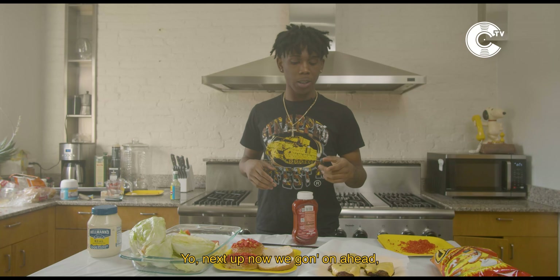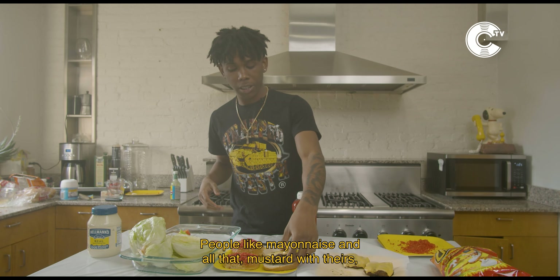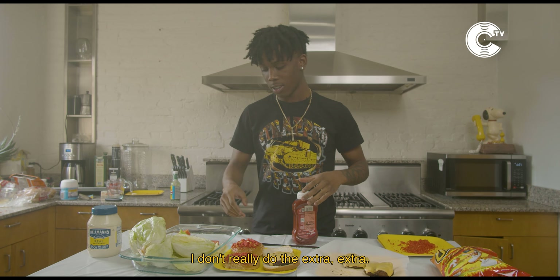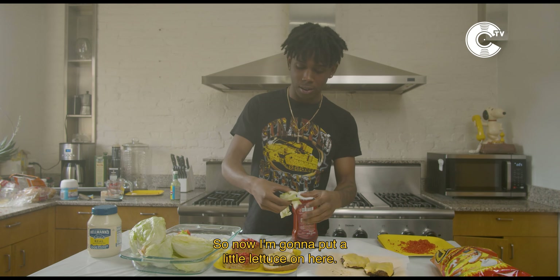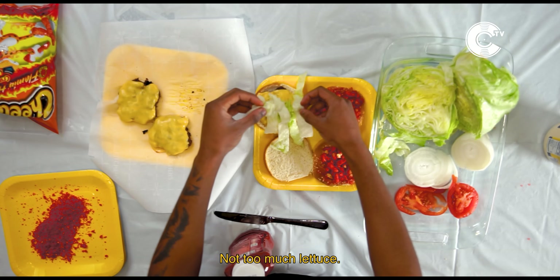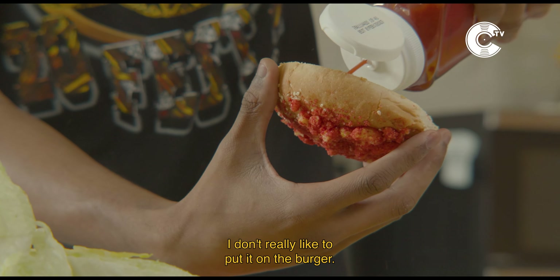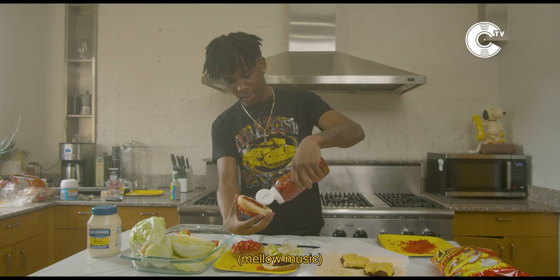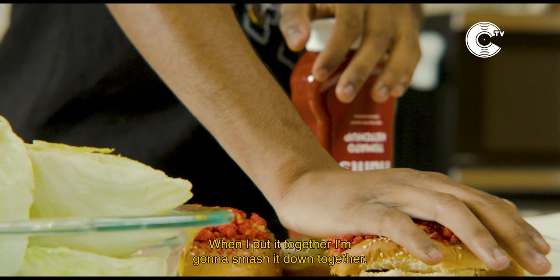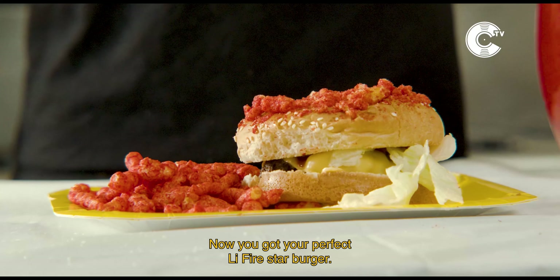Now we're gonna put our burger together. People like mayonnaise and all that mustard, but I really just like cheese, ketchup, a little lettuce. I don't really do the extra extra. So I'm gonna put a little lettuce on here — I already got the cheese on there. Not too much lettuce. I like to put the ketchup on my bun, I don't really like to put it on the burger. When I put it together, I'm gonna smash it down. Now you got your perfect little five-star burger.